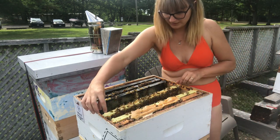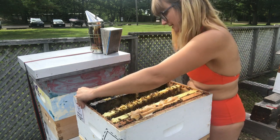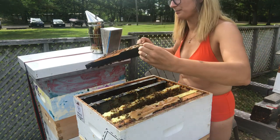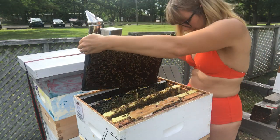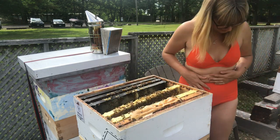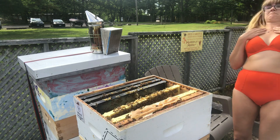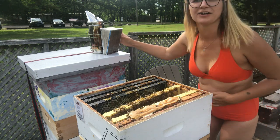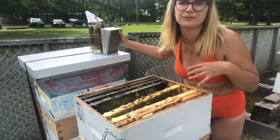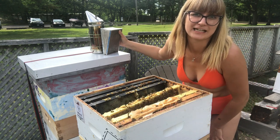Bees do what they do, and we're just here to nurse them, as we might say. So my plan is they've already started filling these with honey — they're using it as a honey super. So I'm just going to let them do that and maybe encourage them a bit to keep doing this. Then I can add these full frames of honey in the fall to any hives that are needing an extra boost for the winter.